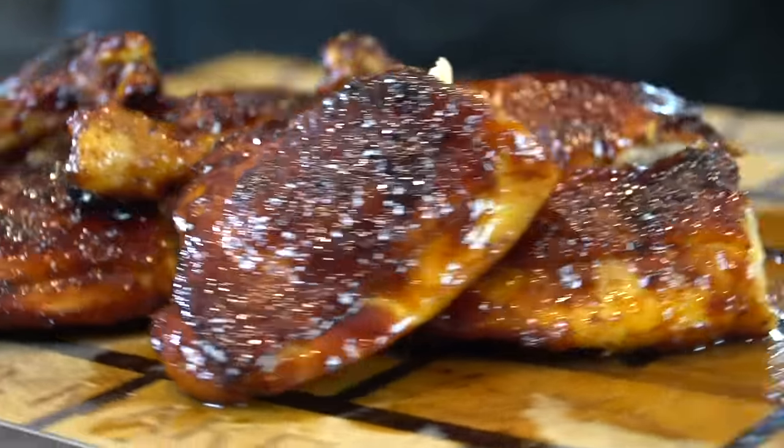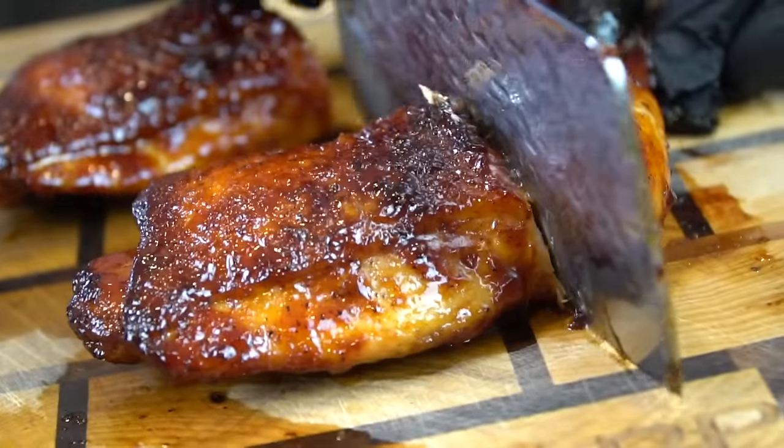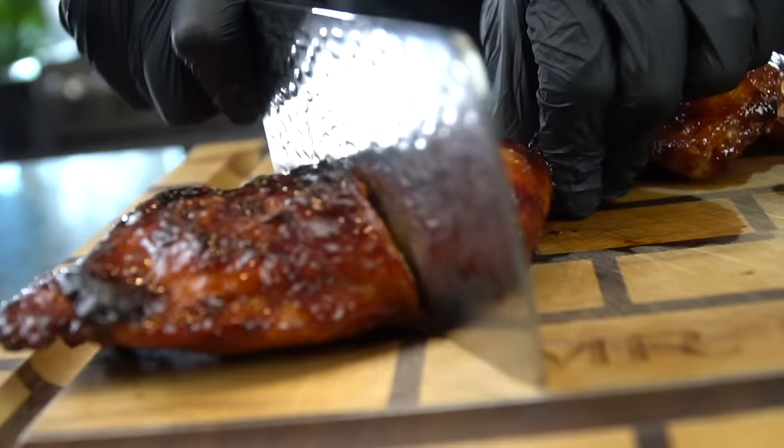What's up, guys? Welcome back. I hope you're in the mood for barbecue chicken because that's what's on the menu today. But before we do that, please take a quick second to subscribe to the channel. Make sure to hit that bell and enable notifications as well.